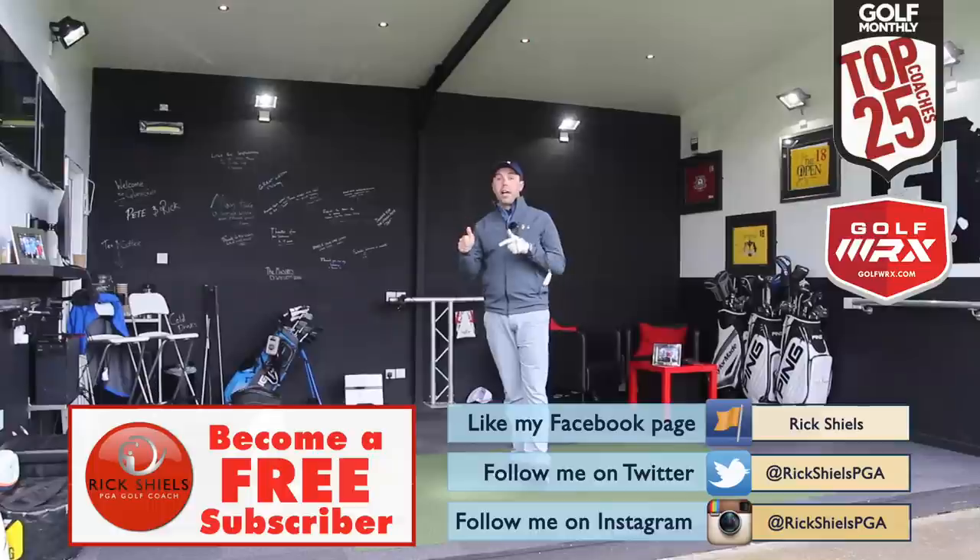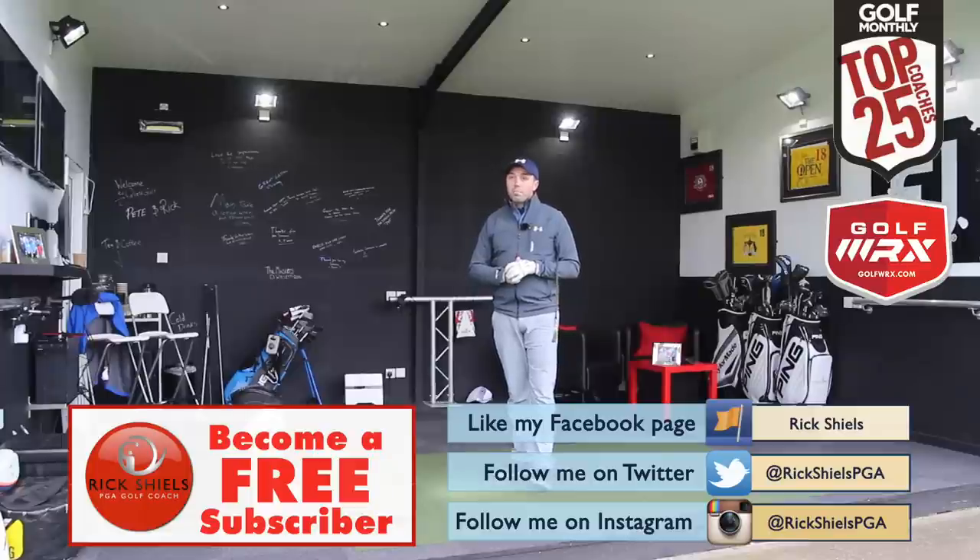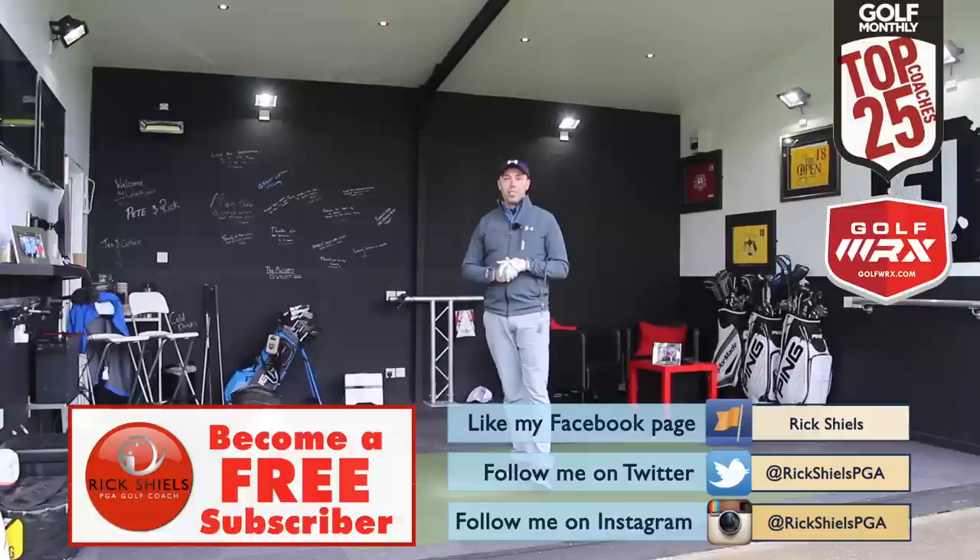If you do like the video, click like and comment below. Subscribe by clicking the big button here and we'll see you next time. Helping you improve your golf a little bit more each time — thanks for watching guys, we'll see you soon.